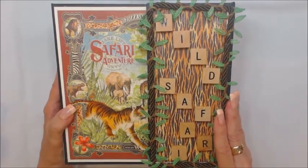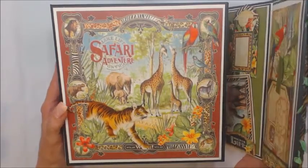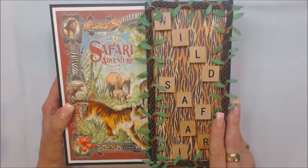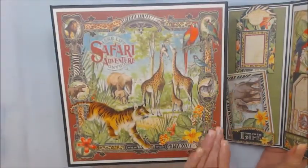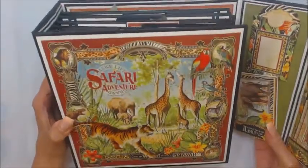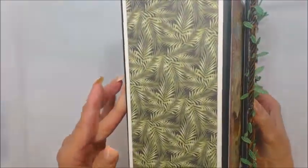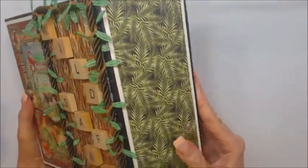I used a front side closure which is attached by the large magnets that will ensure the closure. On the front here, I just used the page that was on the 8 by 8 which I thought was so attractive and worked out rather very well for me. And as you can see, the spines — I used the same leaf pattern.